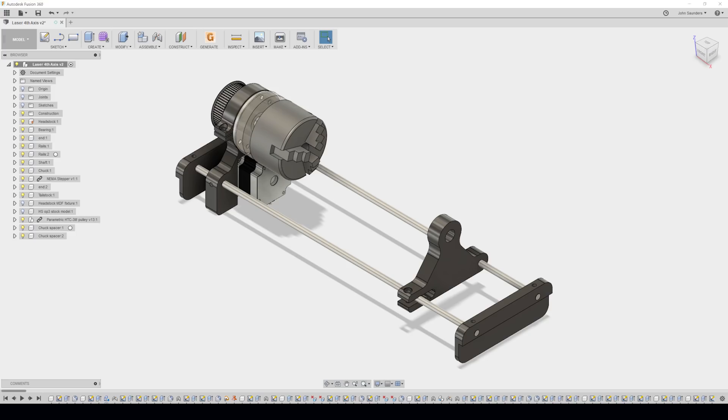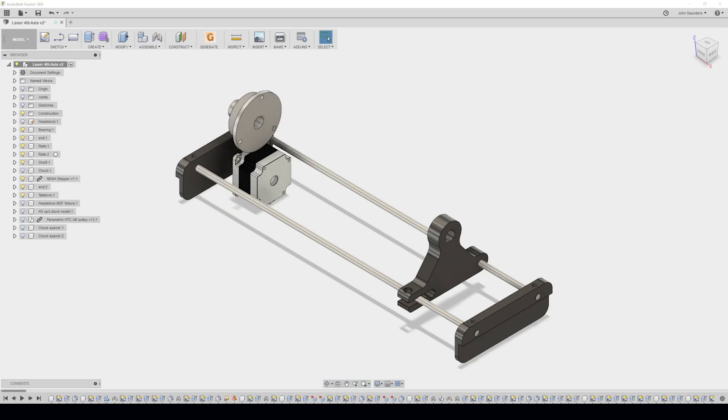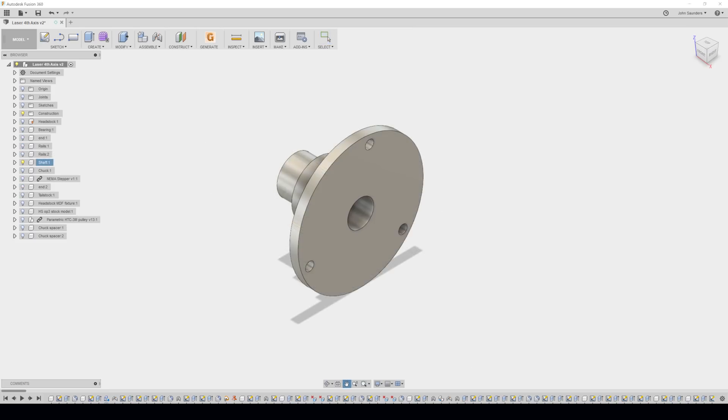What's up next? Let's hide our two chuck spacers, let's hide our chuck, and let's hide our headstock — we've got to make this bearing.